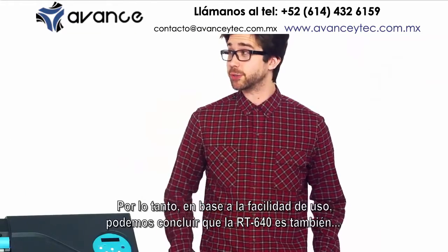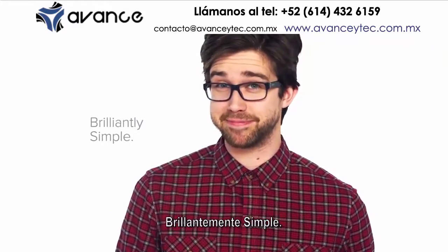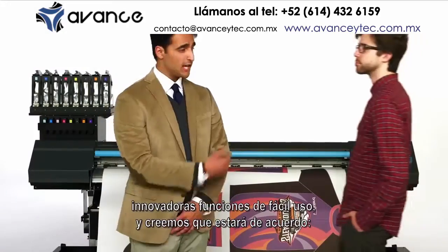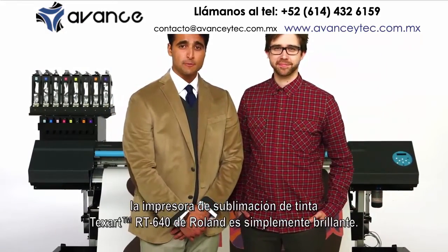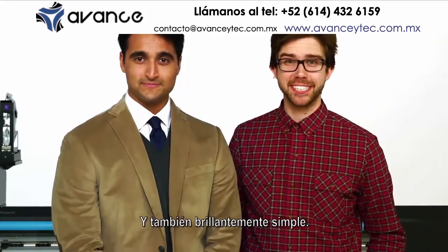Therefore, based on the ease of use, we must conclude that the RT640 is also brilliantly simple. Take a look at the stunning output, add up all the innovative and easy-to-use features, and we think you'll agree. The Roland Texart RT640 dye sublimation printer is simply brilliant — and also brilliantly simple.